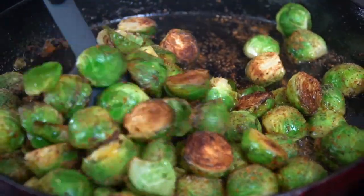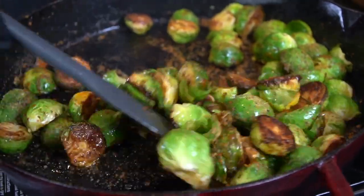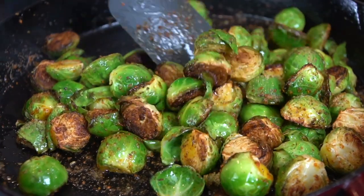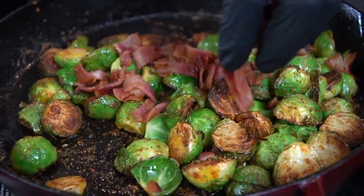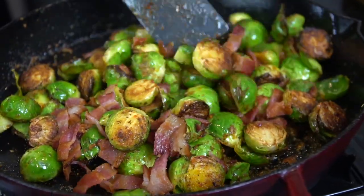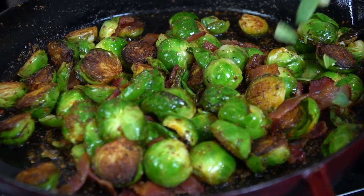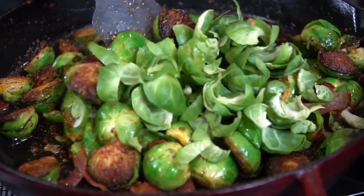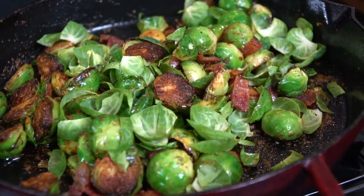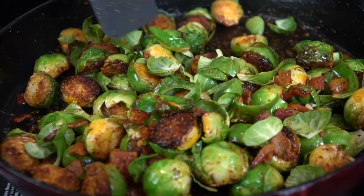Once they're nice and golden brown with a crispy char on the face side, start moving them around to cook on the other side as well. Turn the heat down, then cover them with foil and allow them to steam. The process is: get a nice char on the face side, build all that flavor from the bacon fat, season them up, add the bacon back in, then cover with foil or a lid and let them steam until nice and tender.